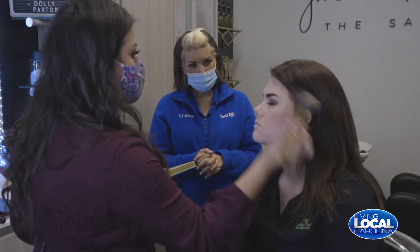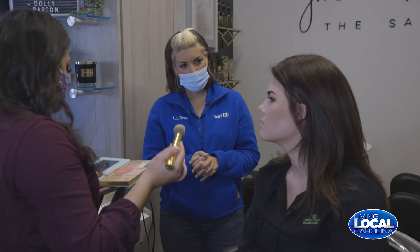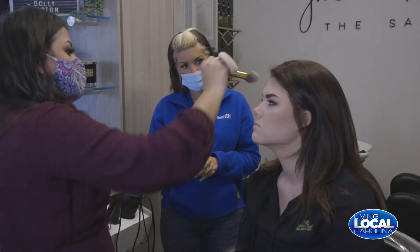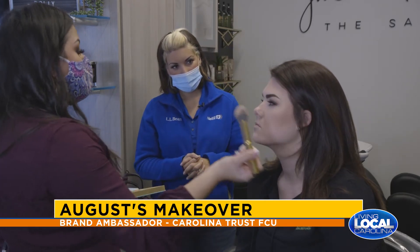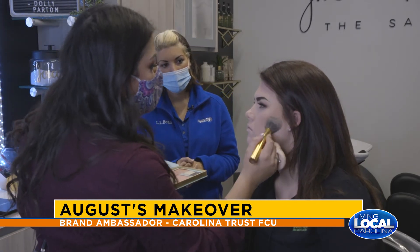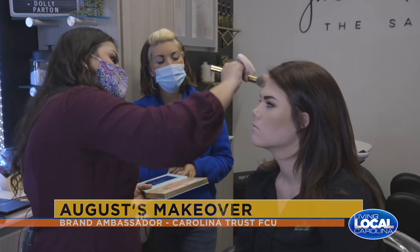What I'm doing now for August is using a powder bronzer — a matte bronzer — to give her some definition. I'm contouring her face, and when I use a powder I think that's more of an everyday look versus a cream contour. I'm just blending that in.